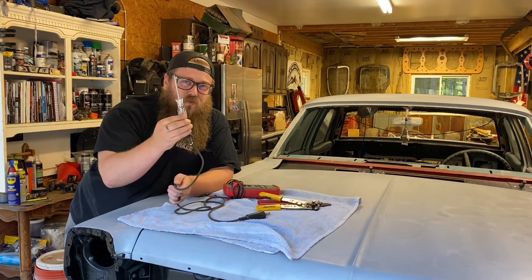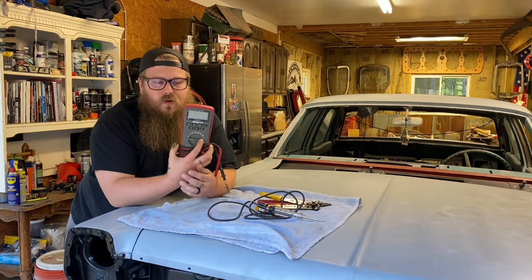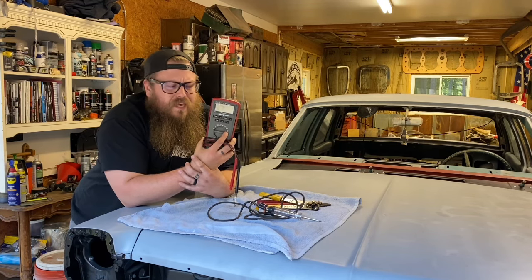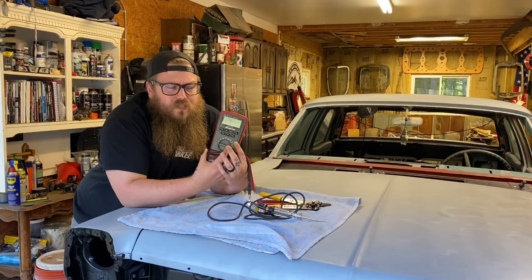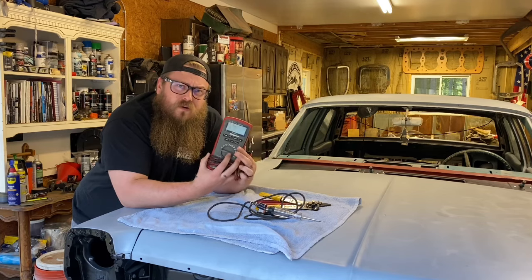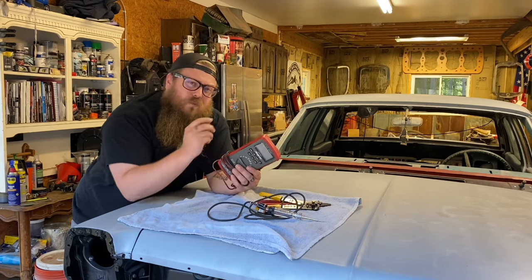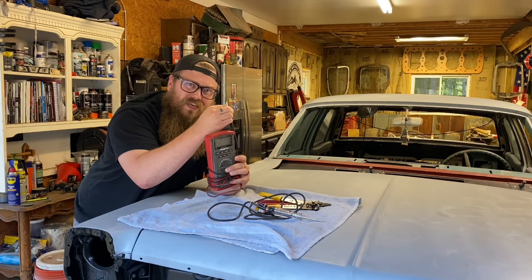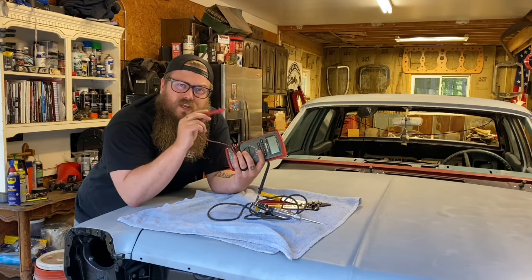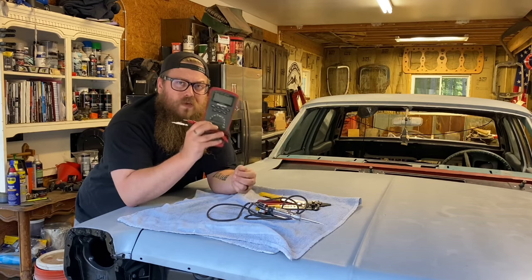You're going to need a test light — you can get a Harbor Freight one or a nice one, it doesn't really matter, they all work the same. You're going to need a voltmeter of some sort. This is an automotive voltmeter, so it only does automotive electrical, not household, but it auto-ranges itself. More importantly, it's an ohmmeter. During this process you'll need an ohmmeter more than a voltmeter. I can wire a whole car without a battery, but with an ohmmeter I can make sure all my switches are working and that power from the switch is going to get to its destination. I can wire a whole car with an ohmmeter — I know I said that twice, but that's how important ohmmeters are.